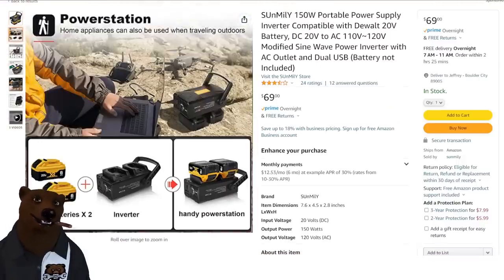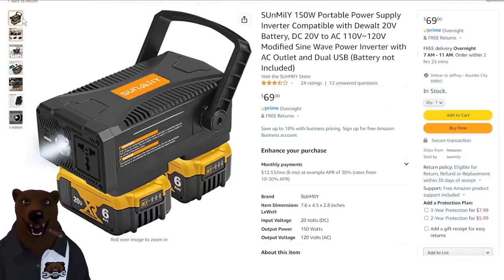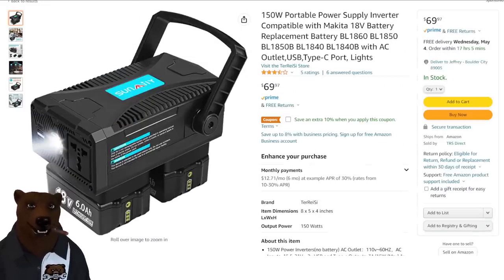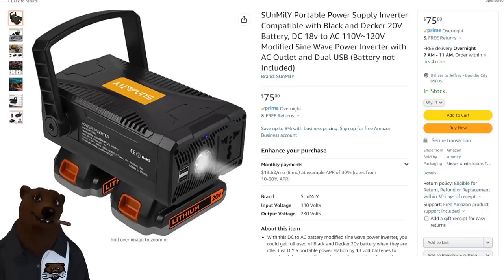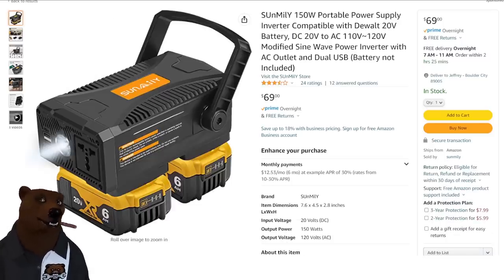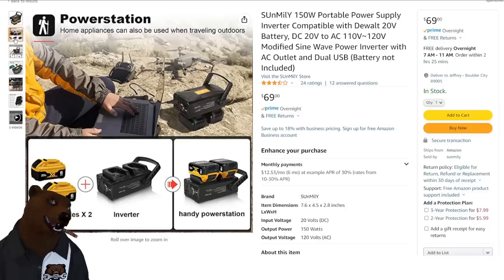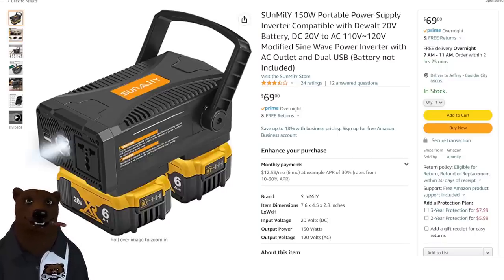First, quick recap — if you didn't see my video on this, you need to check this out. This is a third-party power inverter that takes DeWalt batteries, but not just DeWalt. They have it for the M18, they have it for Makita, and they have it for Black & Decker. Now, this is a modified sine wave power inverter, not a pure sine inverter. So don't use this on delicate electronics. I definitely would not use this on a drone or any other kind of delicate electronics. That's your call, but it's a cheap way to get a power inverter.